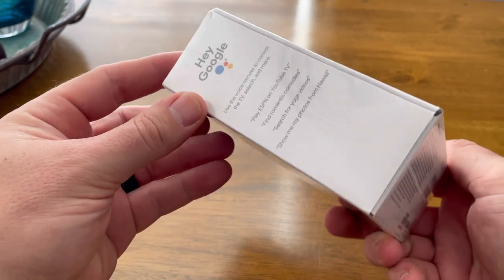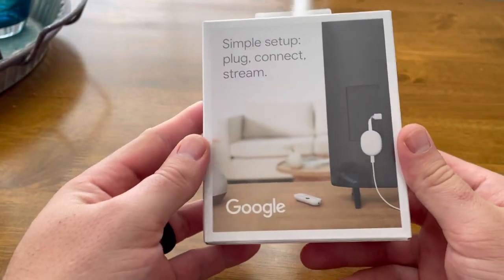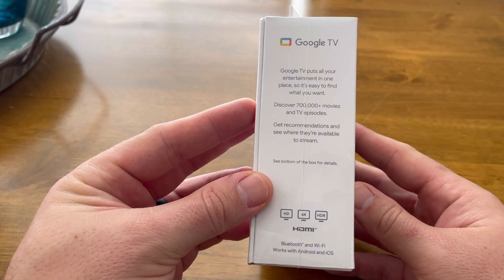You can see here it's this tiny little white box that it comes in. Just some product images, some specs, some things that you can do on it, what sort of resolution it supports and that sort of thing. So let's tear this guy open.